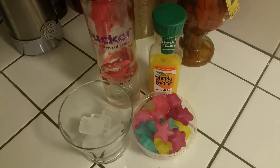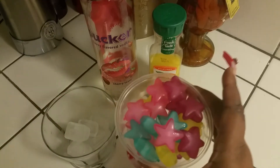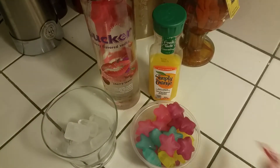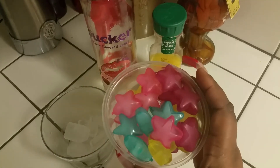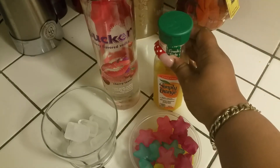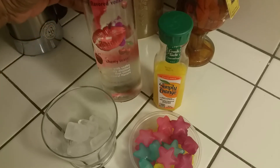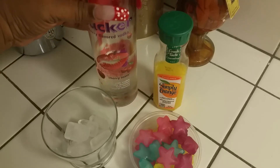Now what you're going to need is right in front of you. It's real basic and simple, nothing too spectacular, nothing too fabulous, but something that will have you saying yes honey, yes. So you're going to need a glass of your choice, regular ice, and then decorative ice — you can get those out of CVS in different shapes and sizes for a dollar or two. You're going to need some Simply Orange lemonade, and you're going to need the cherry-flavored Pucker vodka.